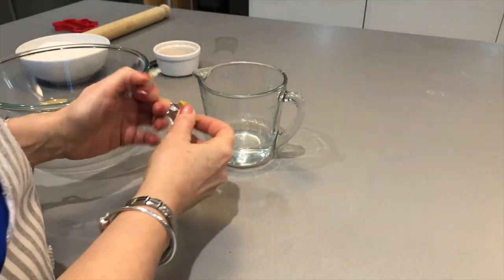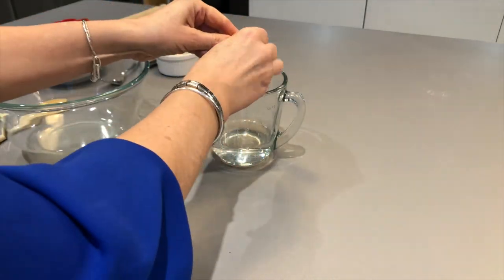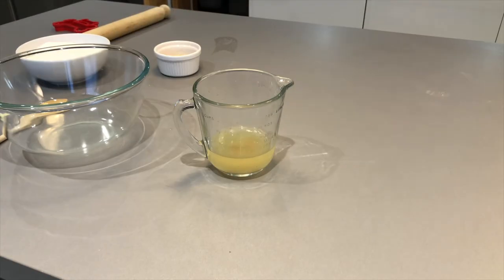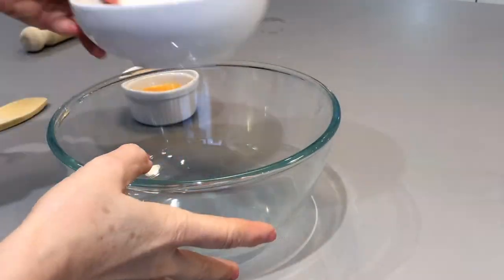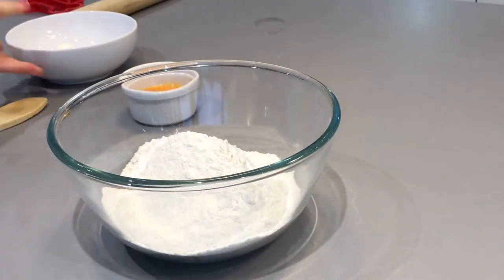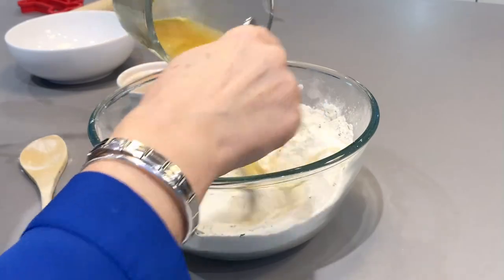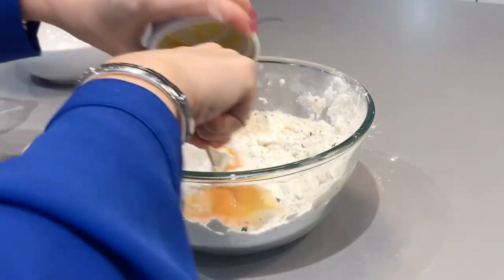First of all you're just going to dissolve the chicken stock cube into 120 millilitres of hot water, and then you're just going to combine all the other ingredients together in the bowl. Once everything's mixed together, you're then going to roll it out and cut out the shapes that you're wanting to make the dog biscuits.